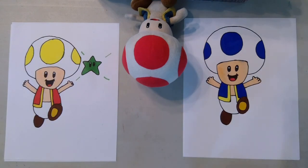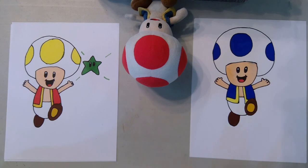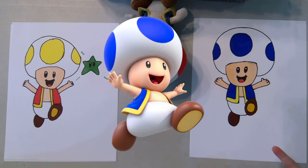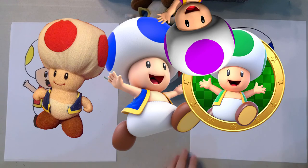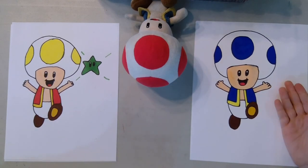Here we are — here's the final product, all colored in. As you can see, we did different colors. There's so many colors of Toads — there's like blue, red, green, purple, yellow. So anyway, he did yellow and I did blue. This is how yellow Toad looks and this is how blue Toad looks.